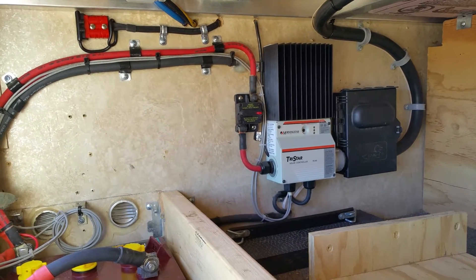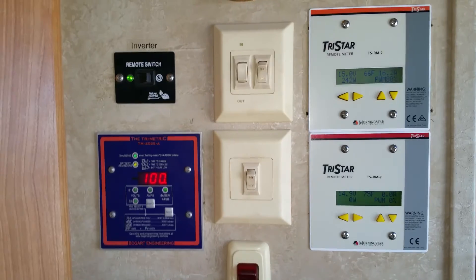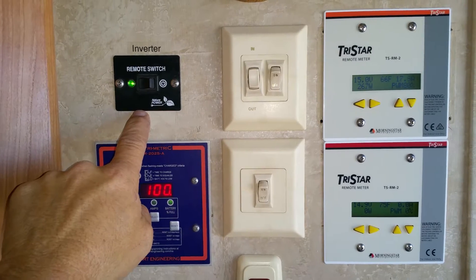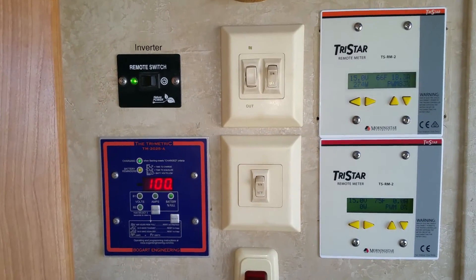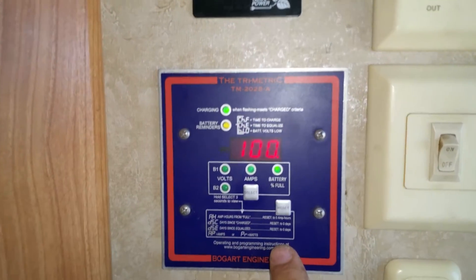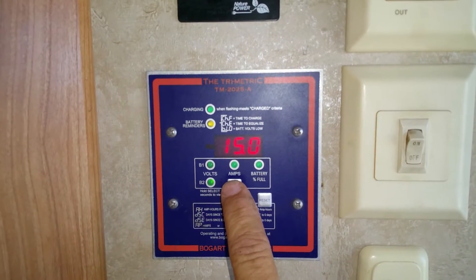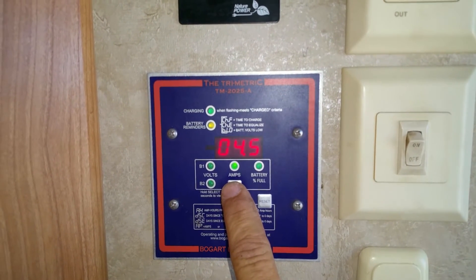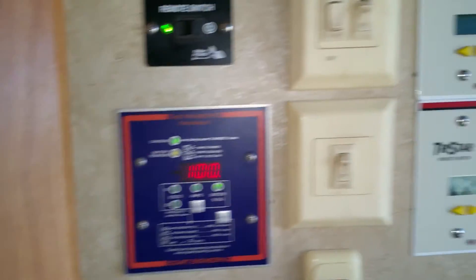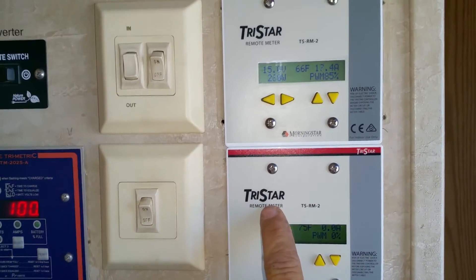We'll go inside the house and I'll show you my controllers. Here are our monitors and controls. We have just a small control on/off switch for our inverter. The 1,500-watt modified — I have to do that by hand because it doesn't have a remote. This here is our Trimetric by Bogart. This tells us we're at 100% right now. It can tell you your voltage on both banks, and your amperage going in or out of the bank. I also have two controllers, one for each one of my solar controllers — each TriStar.